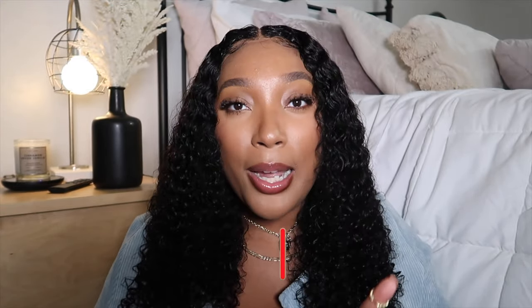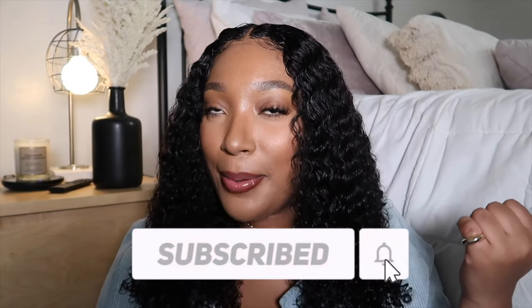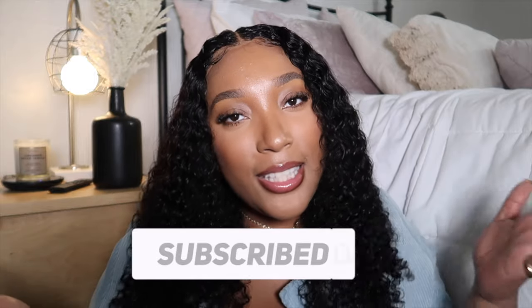Give this video a big thumbs up if you enjoyed it. I just wanted to quickly come and tell you guys about this wig and show you how I installed it. Leave me a comment down below if you like this hair, and don't forget to subscribe to my channel and turn on post notifications so you never miss an upload. I'll see all of you beautiful people in my next one — bye!